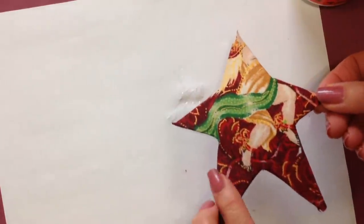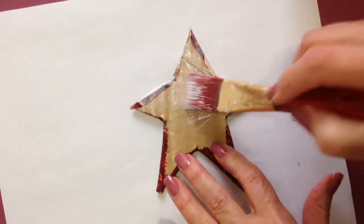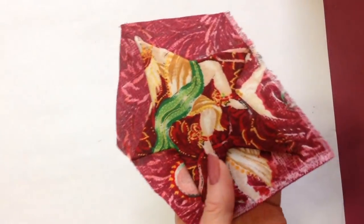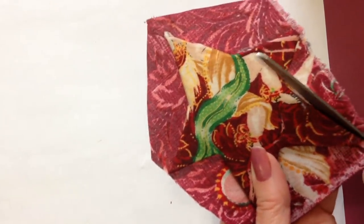I have one here that's already finished. Now I'm going to turn it over and brush glue all over the back, and place my other piece of fabric on there. I have one here that's already dry, and now I'm just going to trim this very close to the edge.